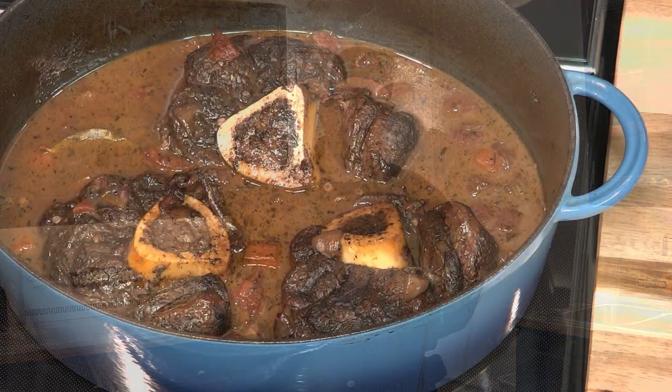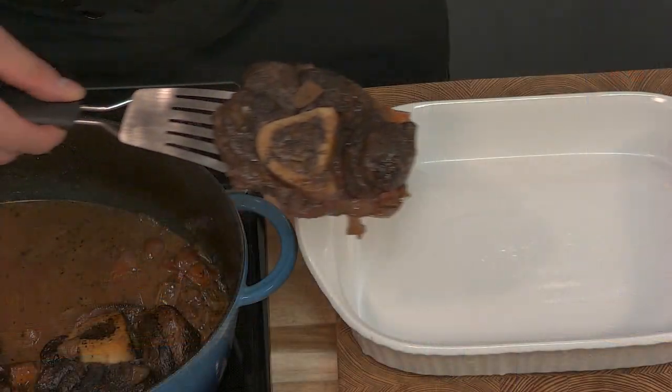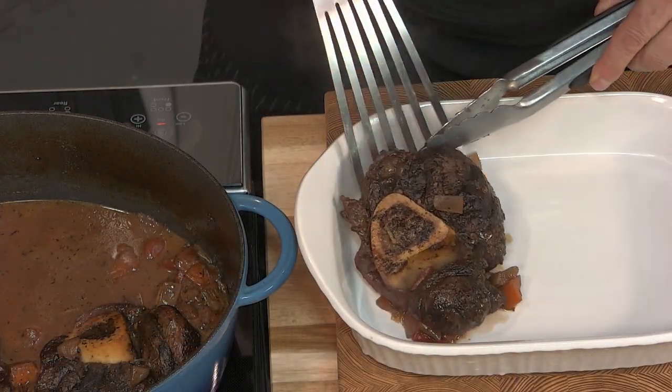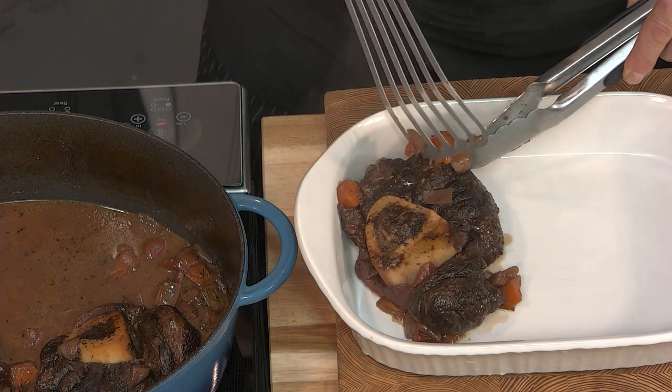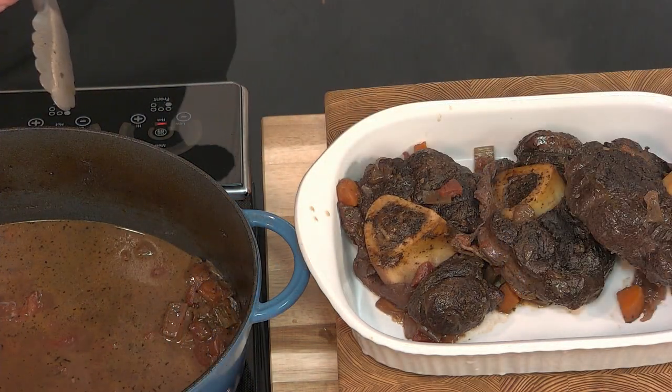Look how soft and tender this meat is now. Between the liquids, the acidity of the red wine, the length of time it was in the oven, and the cover being on top of this dish, the shanks are perfect now. Make sure you remove the string. You can leave the bone on because the bone is the best part — that's where the marrow is. Just falling apart perfectly.